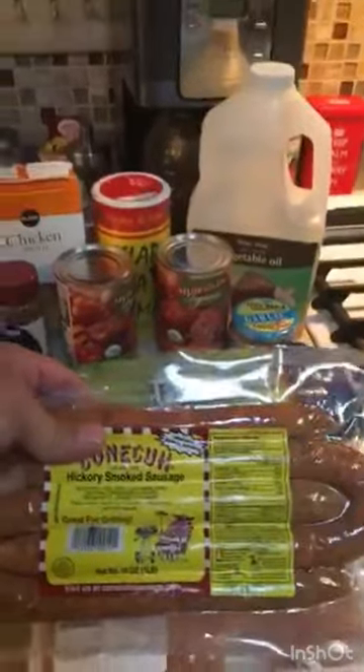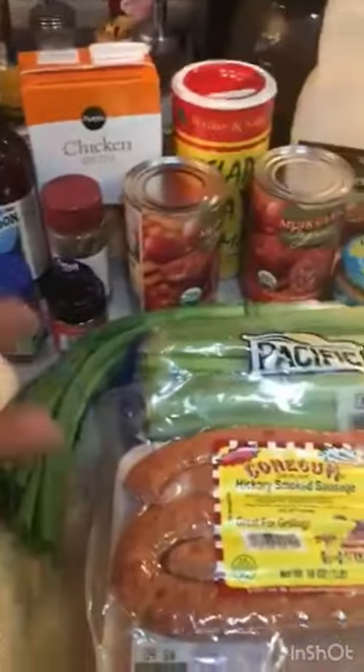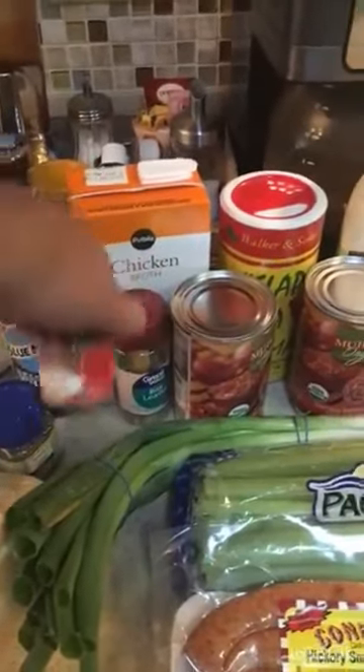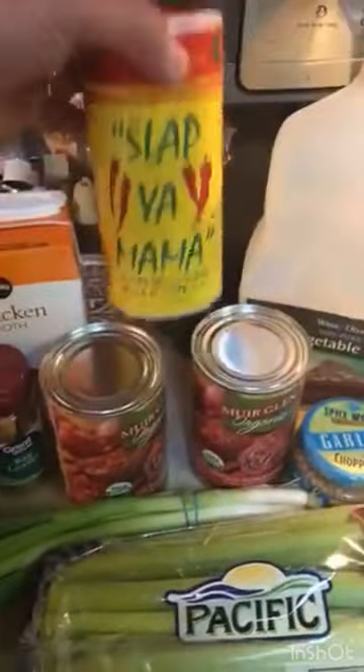Got a pound of shrimp, got a pound of Koneka smoked sausage — you can use a spicy one if you want, like Andouille. I got a pound of boneless chicken breasts, rice, a couple of white onions, green onion, celery, a little vegetable oil, thyme, bay leaves, ground oregano, and two cans of fire roasted tomatoes, chicken broth, and Slap Your Mama Cajun seasoning. Tony Chachere's will work too but I like Slap Your Mama.